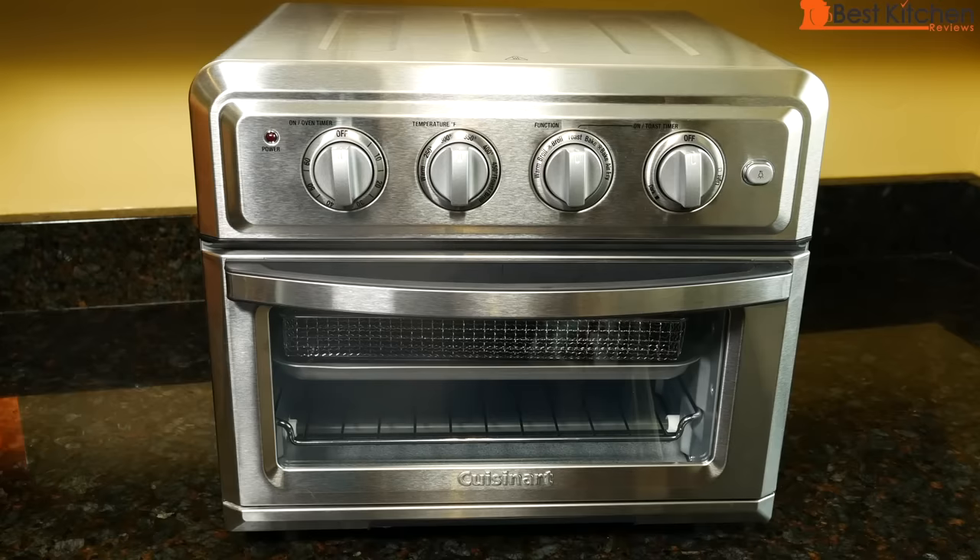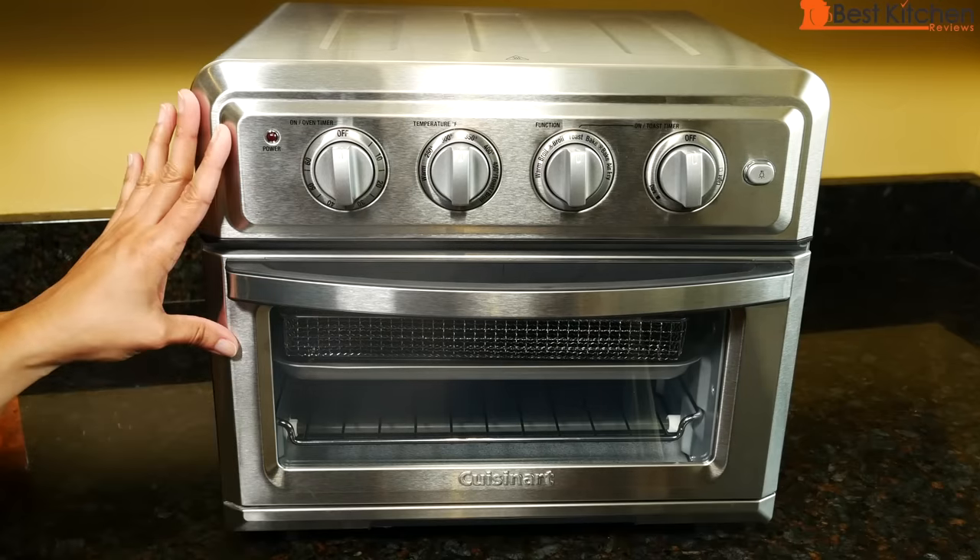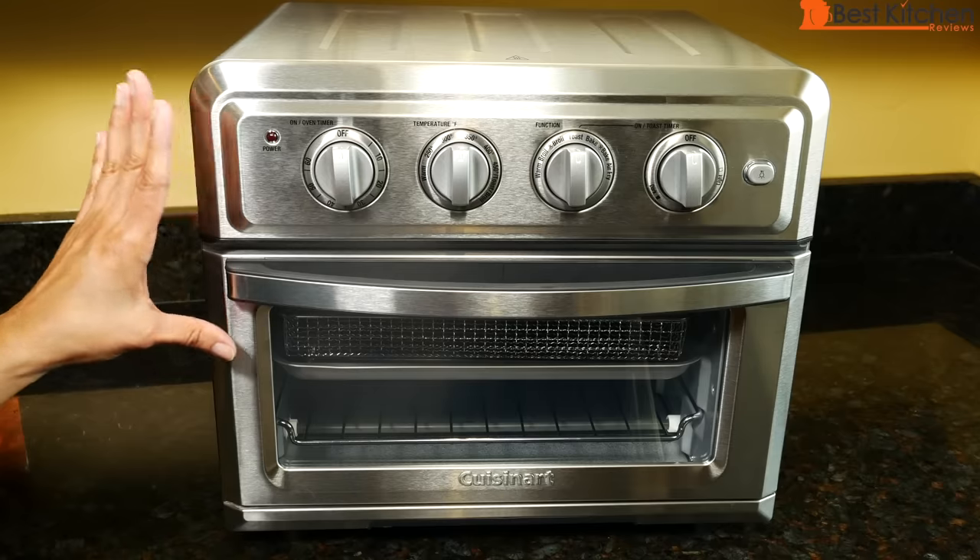Hi guys. Today I'm reviewing the Cuisinart Air Fryer Toaster Oven. This can be used as a toaster, air fryer, and an oven.